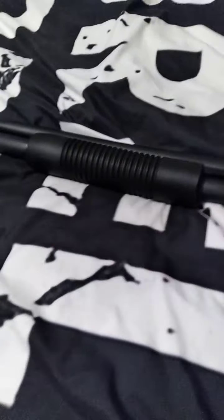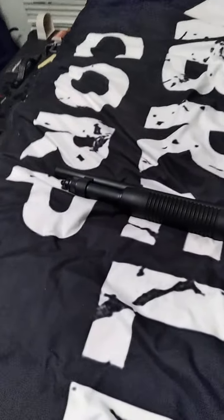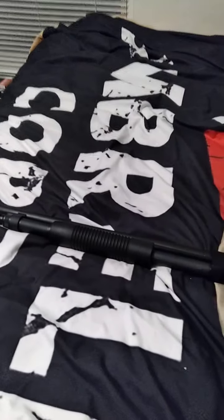Thanks for watching. Please like and subscribe if you enjoyed the video. Go out and pick up one of these if you're a firearms enthusiast or you want your first shotgun — go for it, man. Amazing firearm. Thanks for watching.